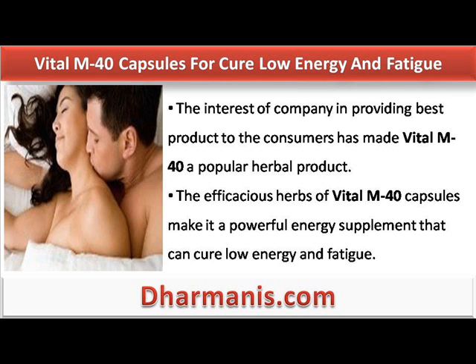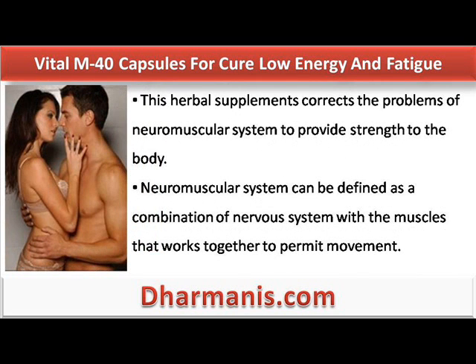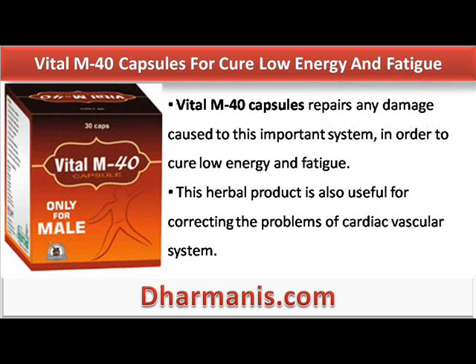The efficacious herbs of Vital M40 capsules make it a powerful energy supplement that can cure low energy and fatigue. This herbal supplement corrects the problems of neuromuscular system to provide strength to the body. The neuromuscular system can be defined as a combination of the nervous system with the muscles that work together to permit movement. Vital M40 capsules repair any damage caused to this important system in order to cure low energy and fatigue.